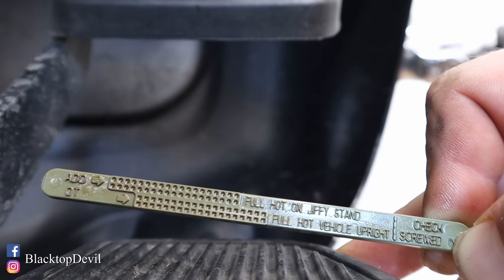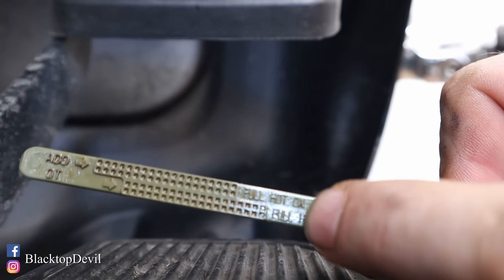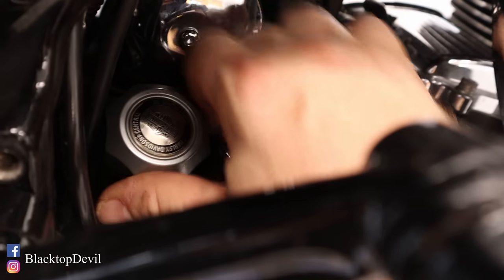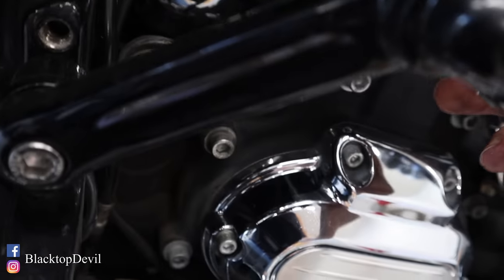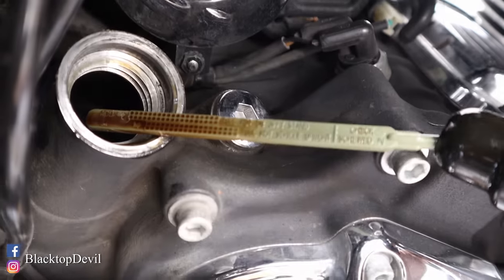If you look at your dipstick, you can see this is full hot on jiffy stand — which is just a fancy word for your kickstand — and this is full hot with the vehicle upright. So when the engine's hot, if you're on the kickstand, this is your full mark. If it's standing upright on a motorcycle jack, you go off this other mark, just from the tilt of the bike. Screw it all the way in so you get an accurate reading. The oil is cold right now, but that filter's halfway empty — those filters hold a lot of oil, probably half a quart. So we're going to start the bike, get the oil circulating, then shut it back off, let it settle a little bit, and check where we're at.